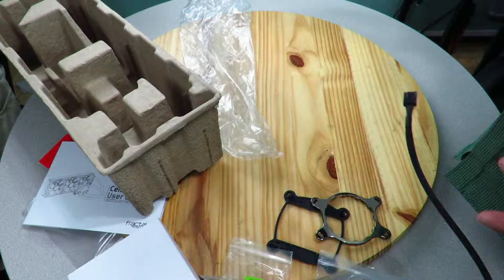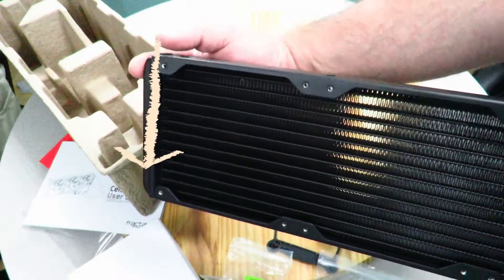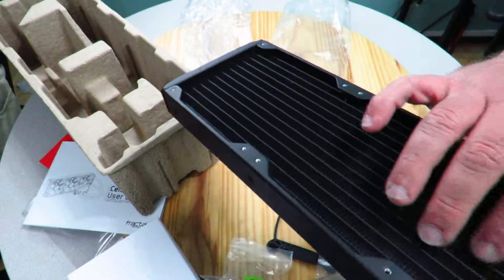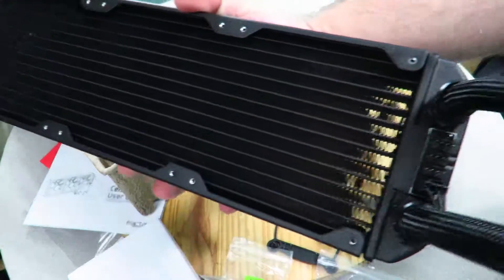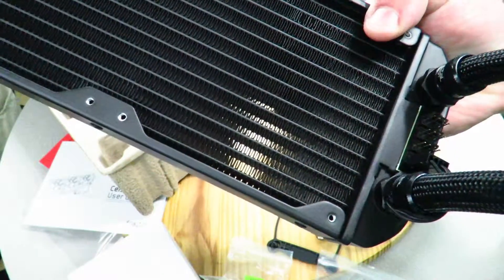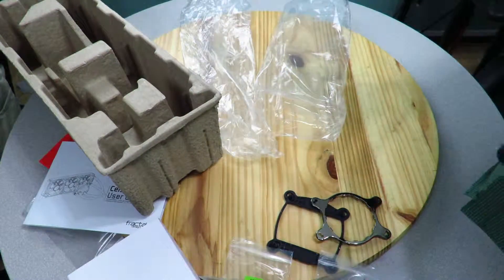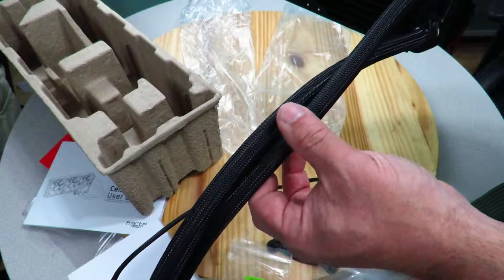The radiator dimensions are 403 by 123 by 30 millimeters. The housing and fins are made out of aluminum. It has an integrated fan hub where you can connect up to three fans — exactly the three that are included. The tubing is 400 millimeters of low-permeation rubber with nylon braided sleeves, as you can see here.